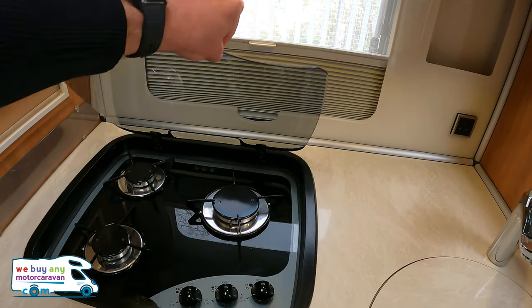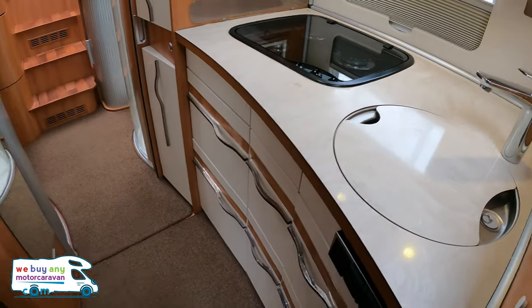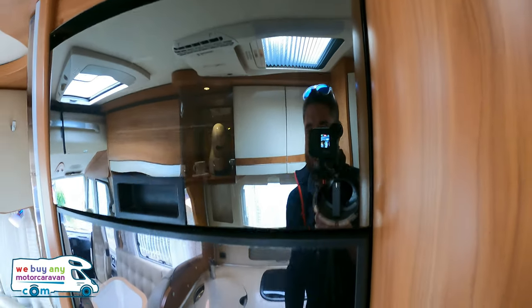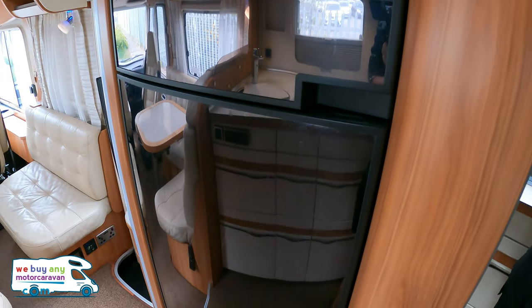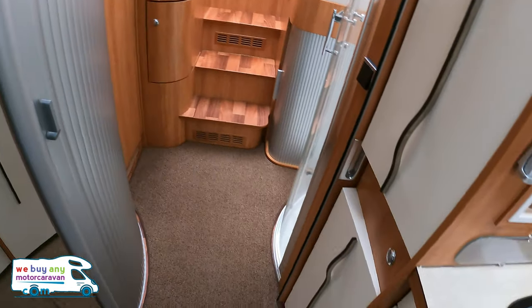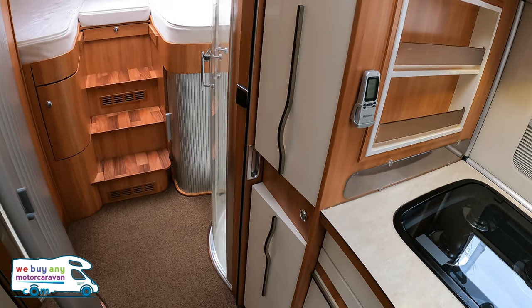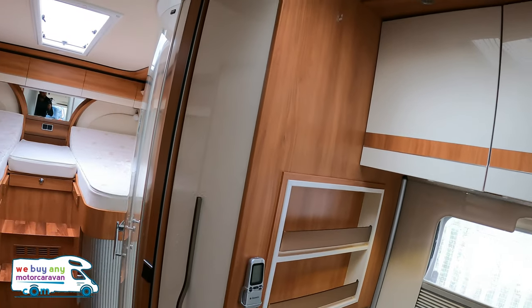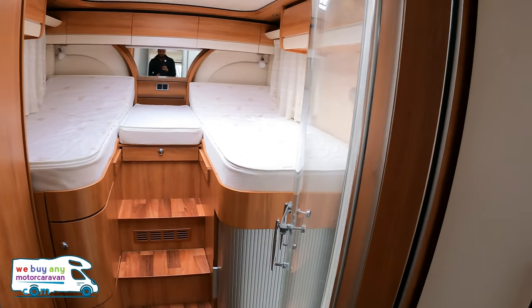Sink. Three-burner hob. All the drawers below. Grill on top, oven grill on top, and then a nice big fridge freezer. Then we've got a cupboard that comes out with like a rack. And there's your Dometic aircon remote to keep it nice and cool.